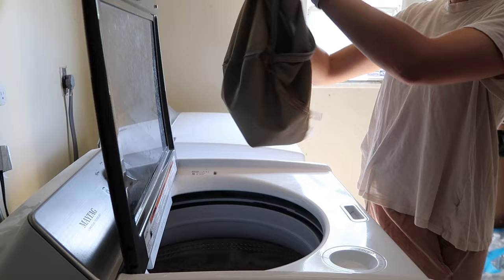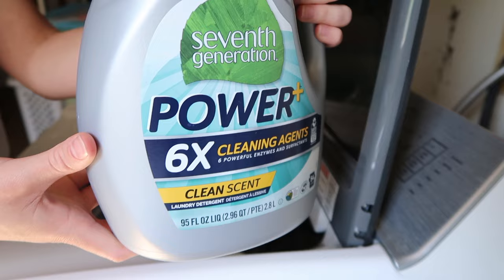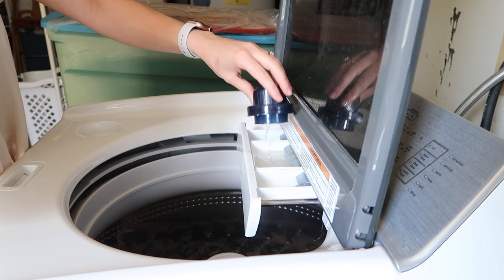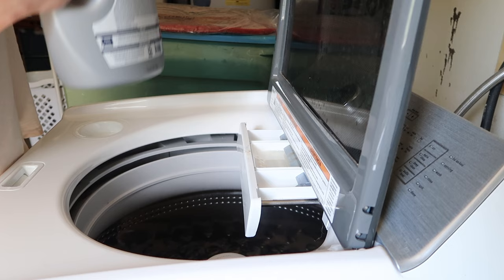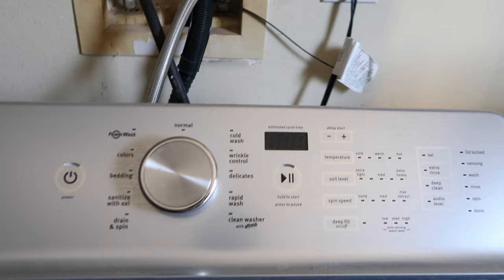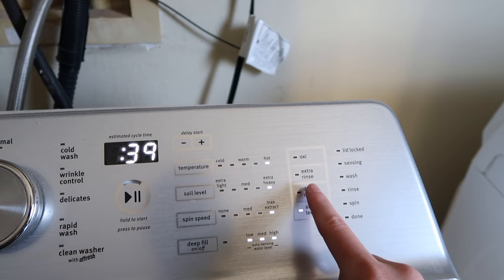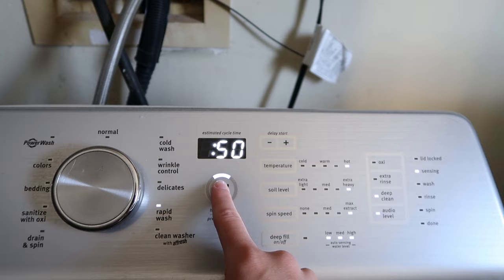Then I'll grab our laundry detergent. You want to make sure you get something with enzymes in it — you have to be careful if you're trying to go for a more natural brand, because you do want to make sure it's actually still cleaning the diapers. For this first wash, I do a nice big cap full all the way to the top, and I'll go ahead and do an initial pre-wash on rapid wash. I set the temperature to as hot as my washing machine can go, soil level extra heavy, spin speed max extract, and then I click the deep clean button — I think it just makes it run a little bit longer.